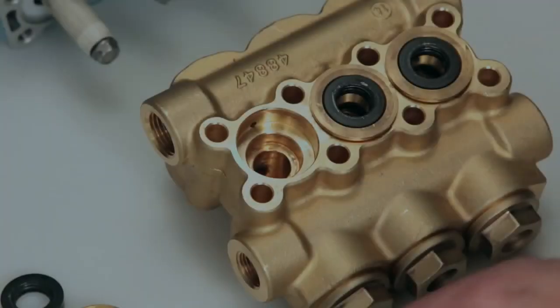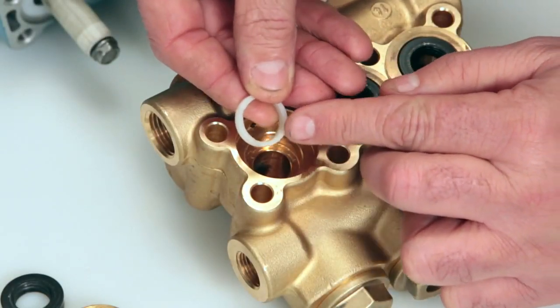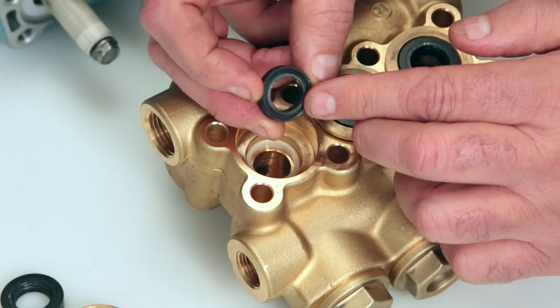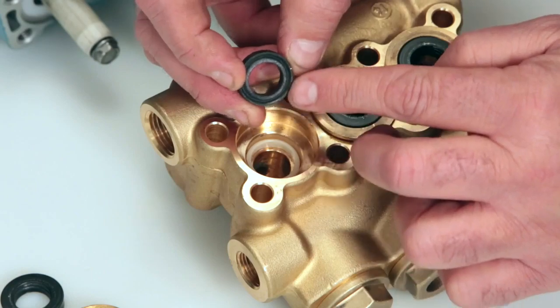To install new seals, begin with the male adapter. You will notice one side has 4 notches — install with the notch side down. Next, install the high pressure seal. One side has a groove and the other is flat. Install with the groove side down and press into place.